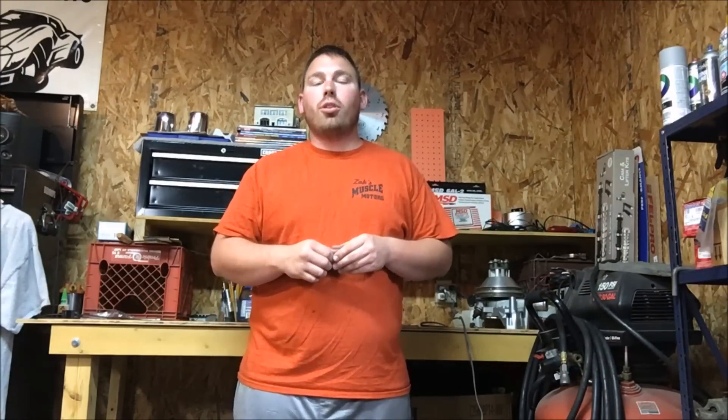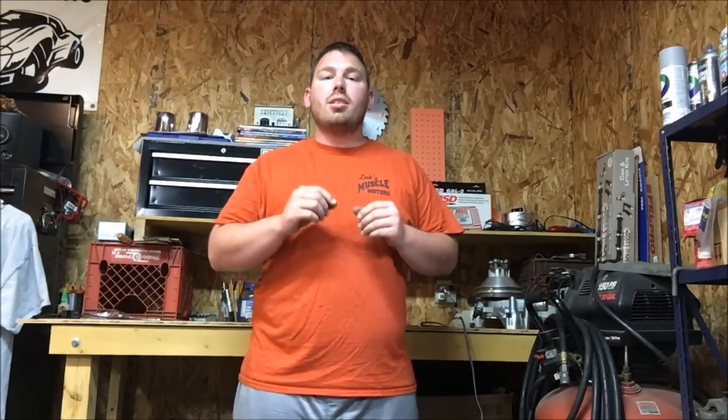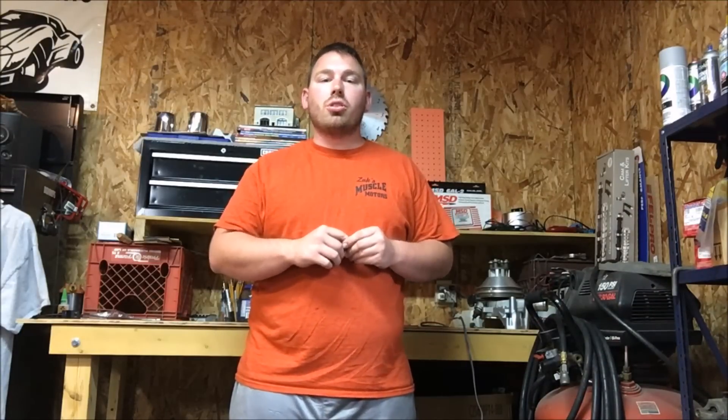Hey guys, it's Zach with Zach's Muscle Motors, and thanks for joining me today for another episode of Tech Talk. Today we're going to be talking timing components, so let's go over here with the motor and see what we're working on.